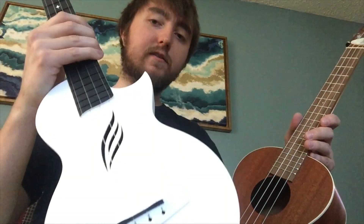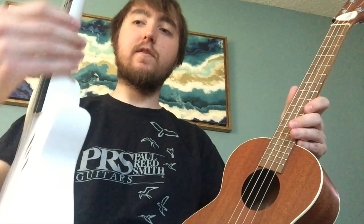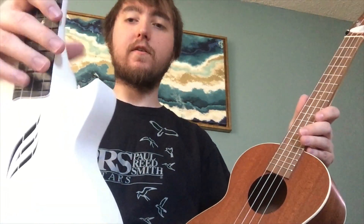Sound-wise, I think this is doing really well. And playability-wise, it's really nice too because no sharp fret ends or anything. The action's nice and low until you get a little higher — it's definitely kind of high, but who really plays up there on a uke?